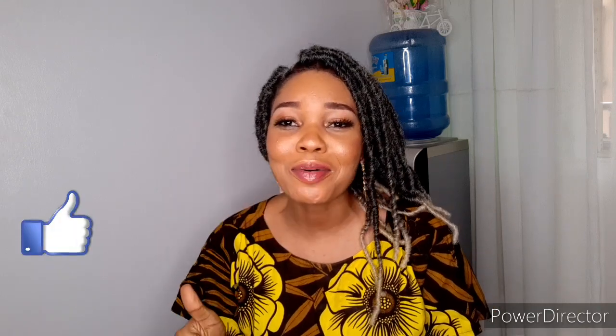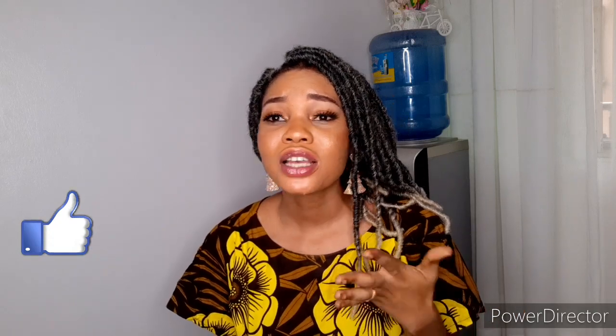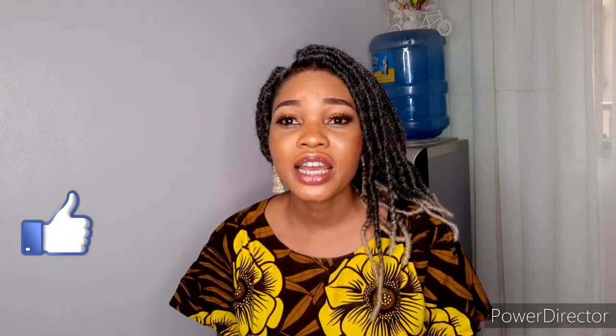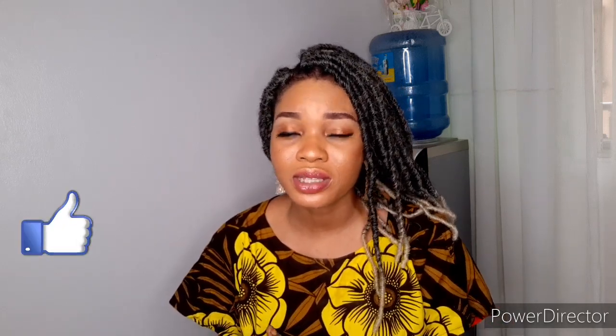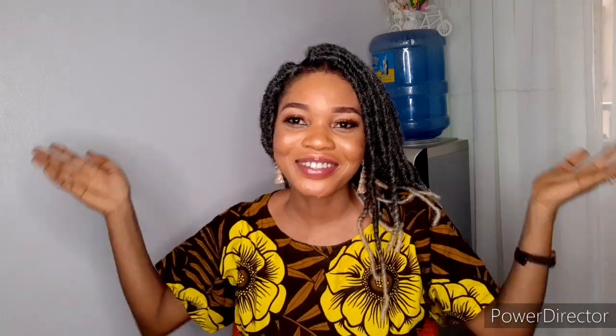I hope this video makes sense and that you found it very helpful. If you watched all the way to the end, give this video a thumbs up. Comment that you found it helpful, share it with your friends and family, and subscribe to my channel as well. If you have any further questions or anything to add, put it in the comment section or contact me via my email address in the description box below, and I'll give you a reply. I'll end this video here and see you guys in my next one. Bye!